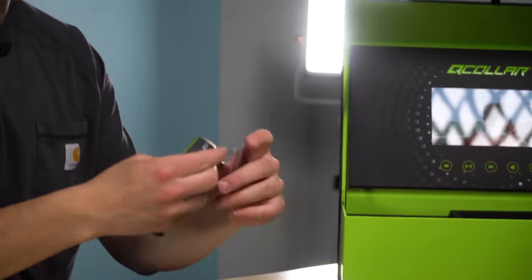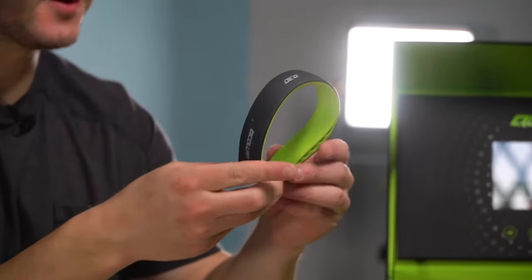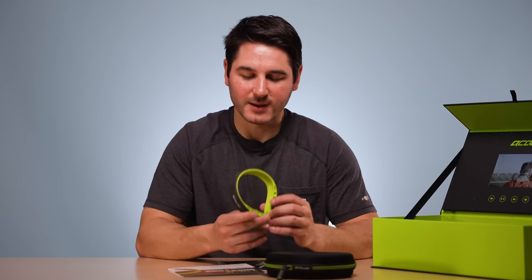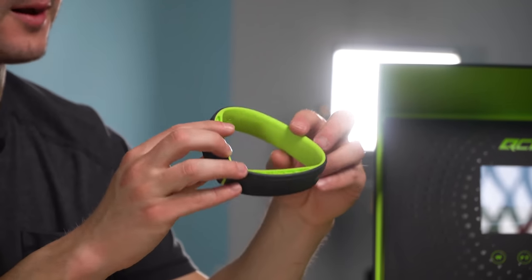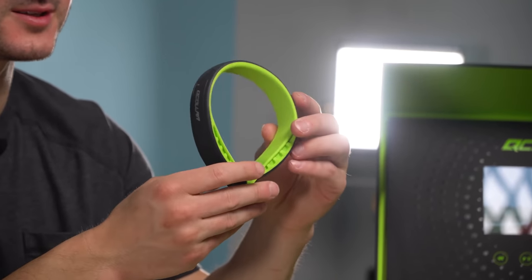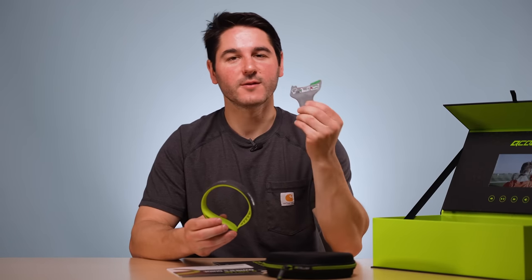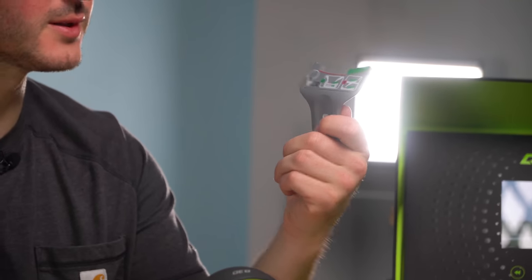If you guys don't know much about this, the Q Collar is basically designed to help prevent concussions. It's a little collar that goes around your neck. I got measured for it — they have a whole bunch of different sizes. Just do a quick measurement and you get the size that fits you best. It comes with a fit check to make sure you have the right size.